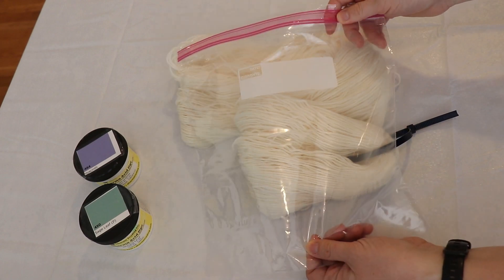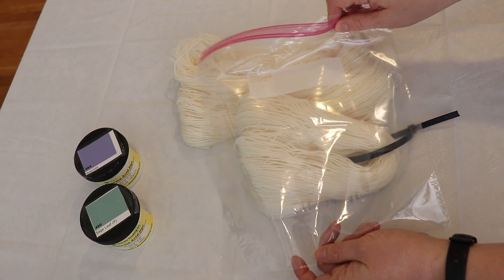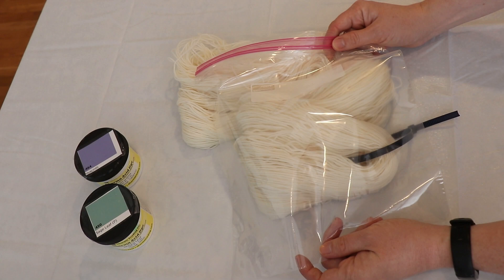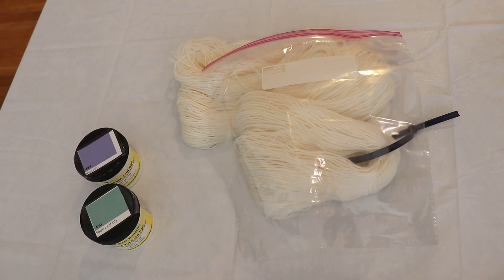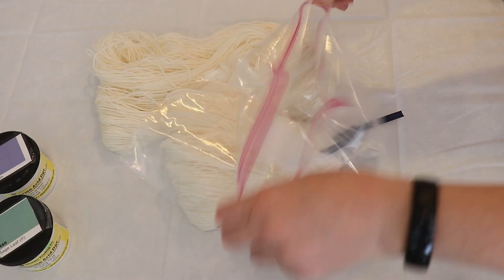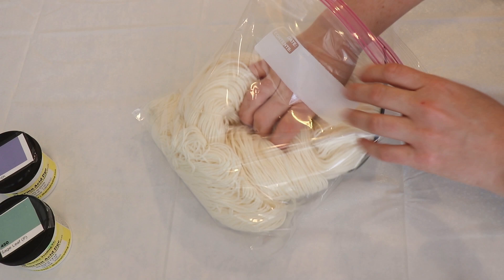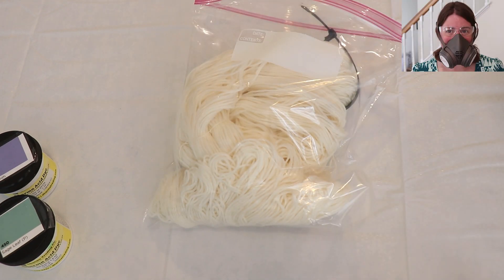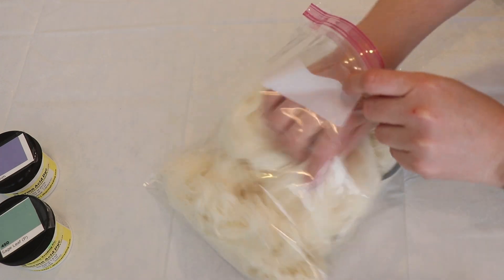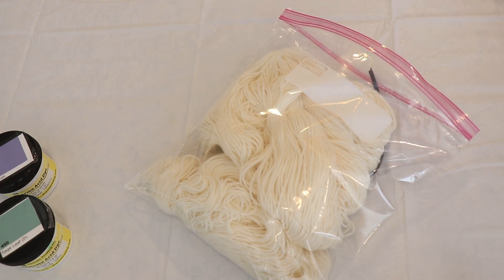We will be combining everything in this gallon-size storage bag — I decided rather than pre-soaking the yarn we would start with it dry as we add it to the bag. It's going to be dry, and I will be putting on my respirator mask, safety glasses, and gloves once we start using the dry dye powder. We'll take some powder, add it to spaces, and move the powder around on the dry yarn a little bit before we add the liquid.